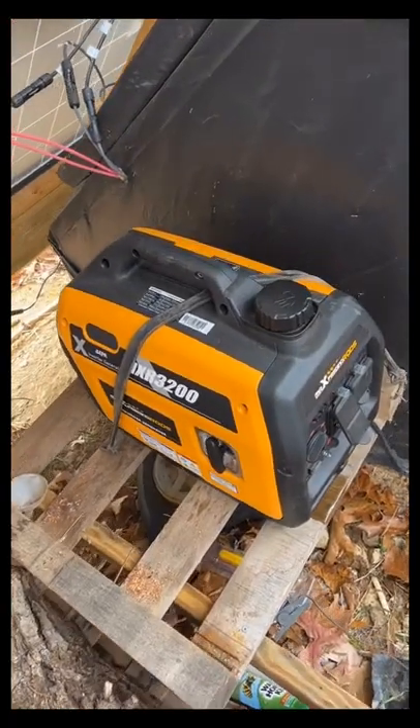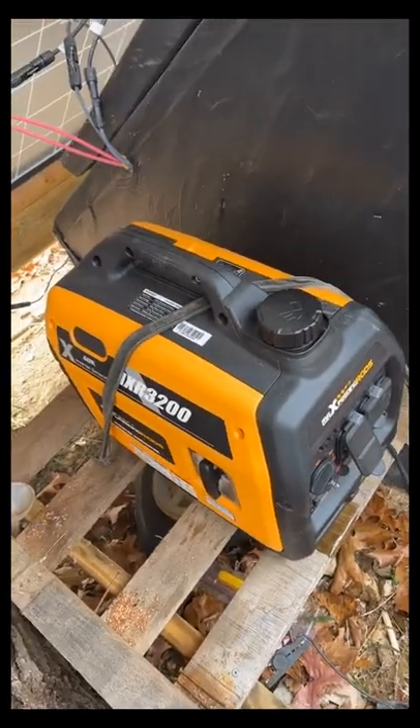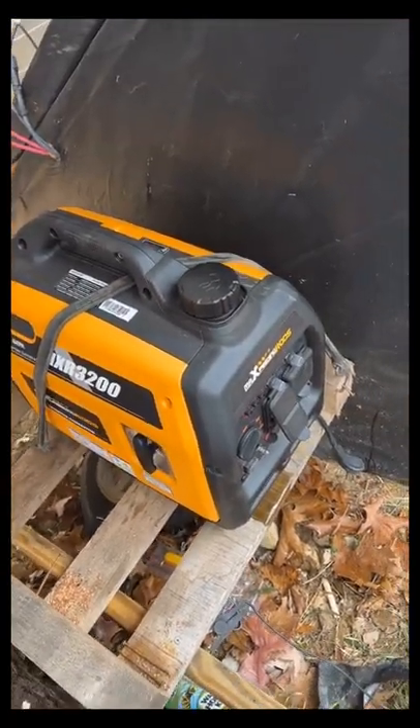What I've noticed about this generator is it tends to dance around a lot when it's running. I'm going to run this bungee over it to see if that helps keep it in place.